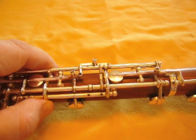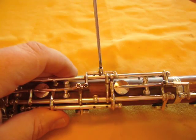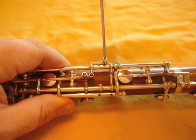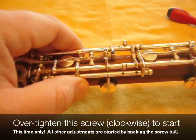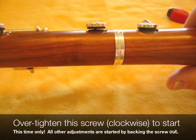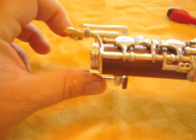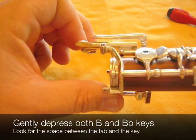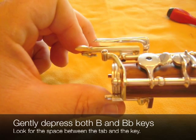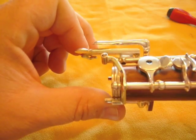Now to adjust the low B-flat, in every other case we've backed the screw out to start the adjustment. In this case, and in this case only, we'll start the adjustment by screwing it in too far — and you'll see why in a minute. What that does is it makes the low B-flat pad come down first, but it also creates a little bit of space between the tab of the low B and the touchpiece of the B-flat. And you can use that as a visual aid to adjustment.